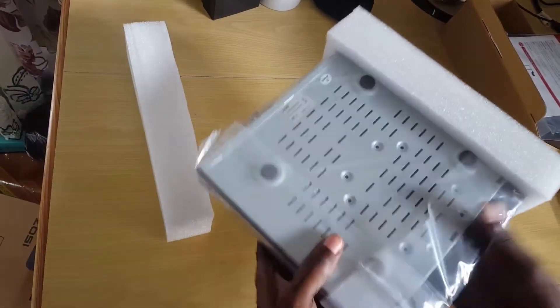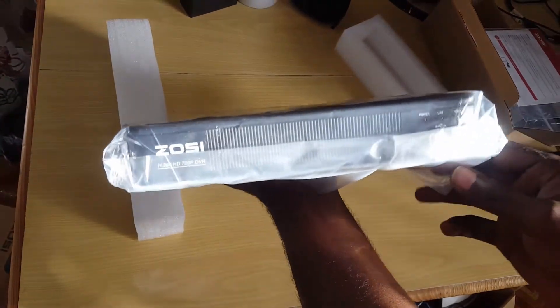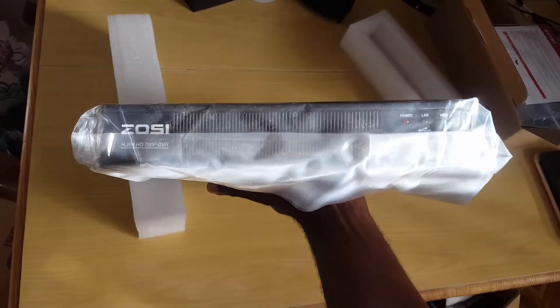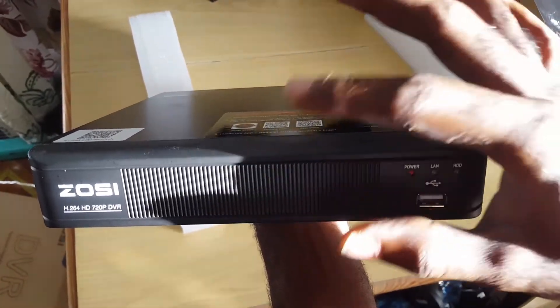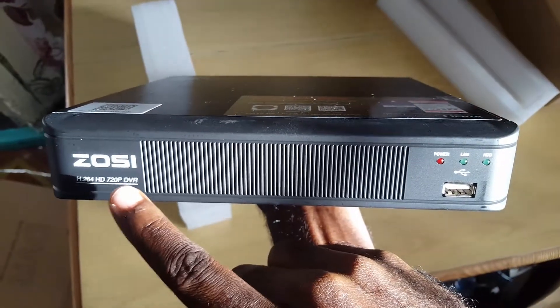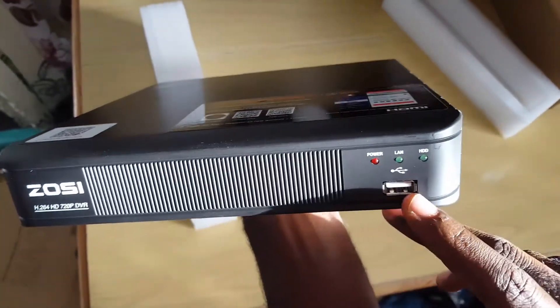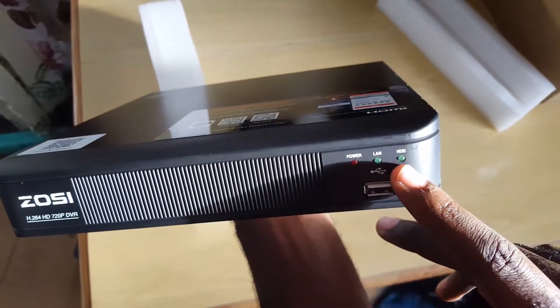Setting that aside, here is the unit itself — the ZOSI home security DVR. You can see the front, and it shows that it shoots in 720p. At the front there's a USB port, and it shows LAN connectivity, hard drive, and power connections.